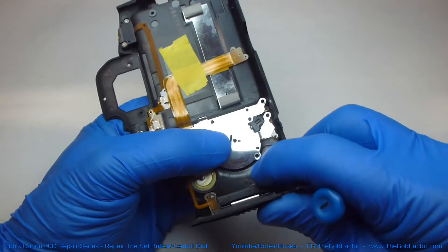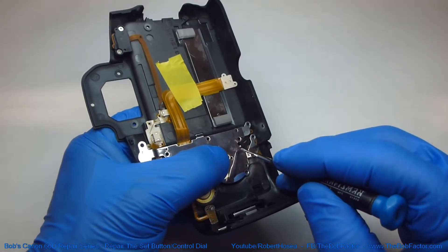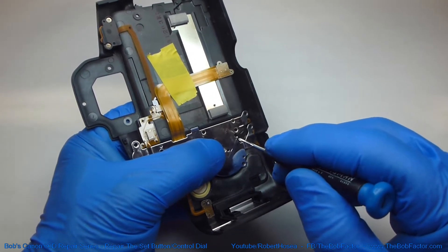After you have all the screws out, you want to keep pressure on this piece of metal, because right here there's a ball bearing with a spring pushing on it. Once you take that off, there's a good chance it's going to fly out of there.